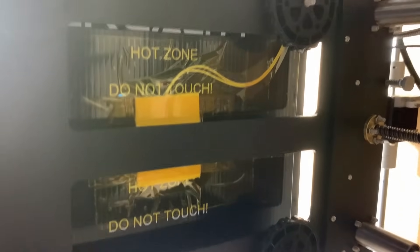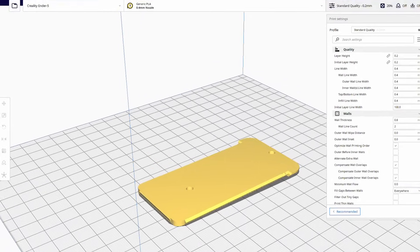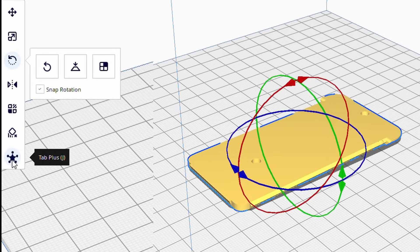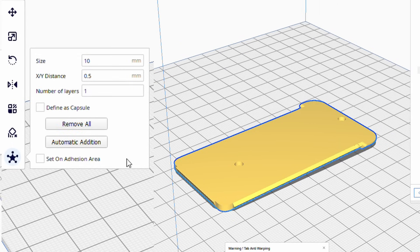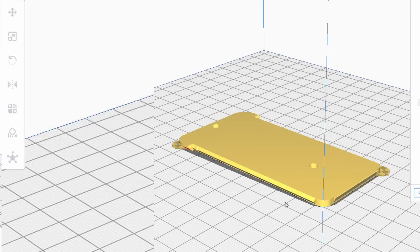If your bed heater isn't quite as hot on the outer edges of the bed, you can try some corner tabs — or mouse ears as some people call them. They're basically a brim that can be placed just on the problem areas. In Cura there's a plugin called Tab Plus you can install which makes it super easy. You can make a couple of selections and add them automatically, though I like to add them manually because automatic tends to add more than I would typically need.